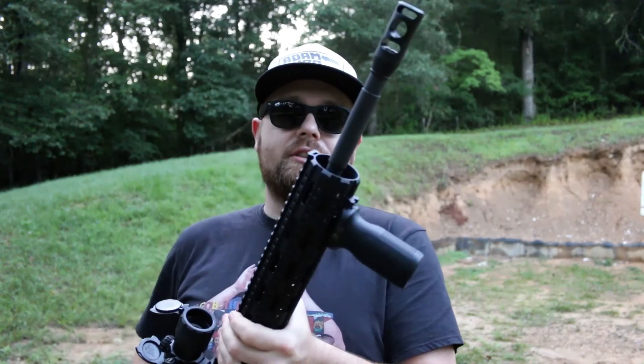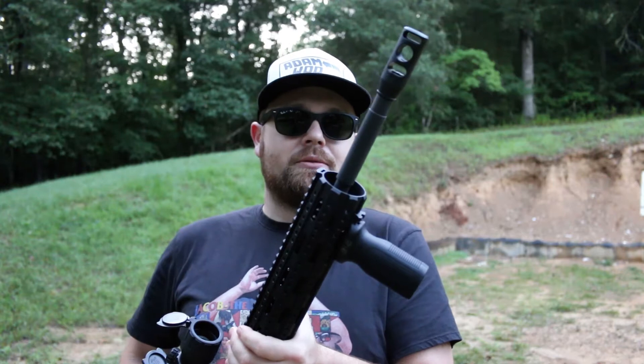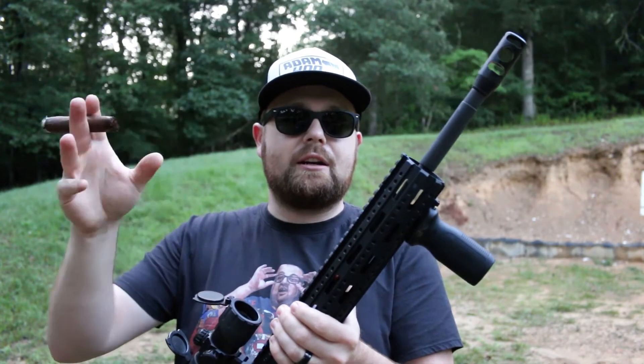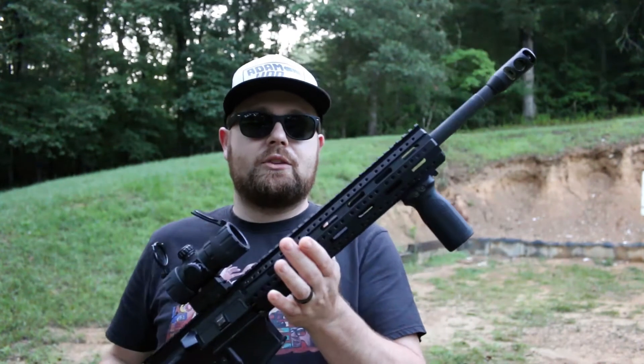This is my first AR, and I built it pretty much right after the peak of the scare a few years ago, around 2012-2013. That's when I built this.